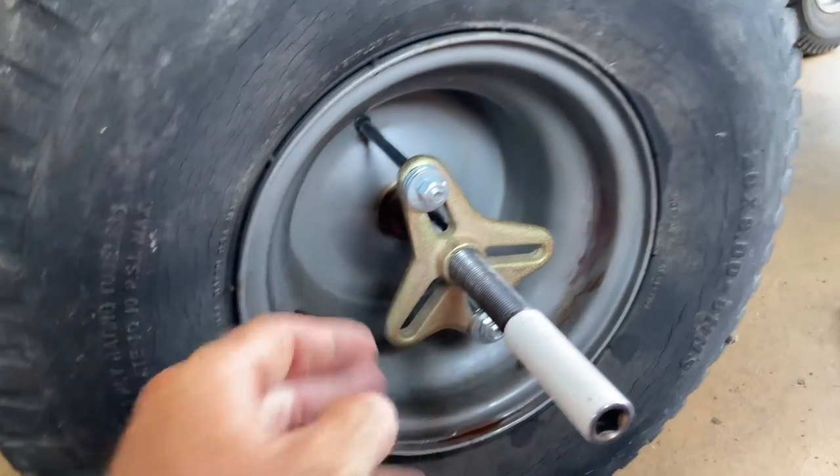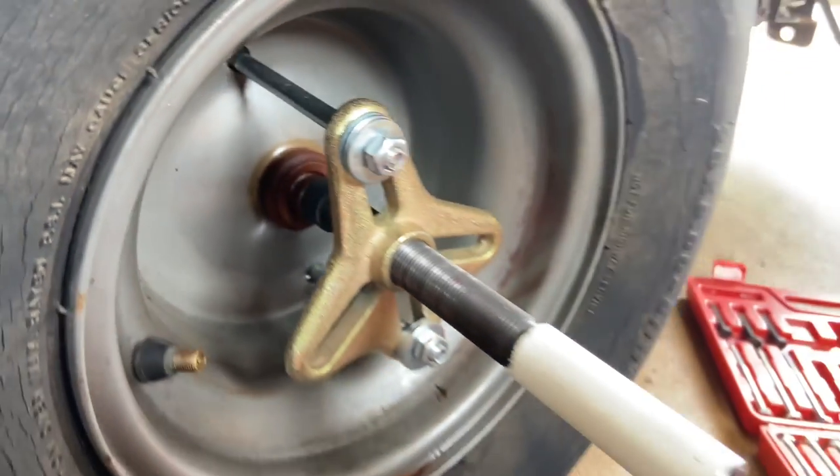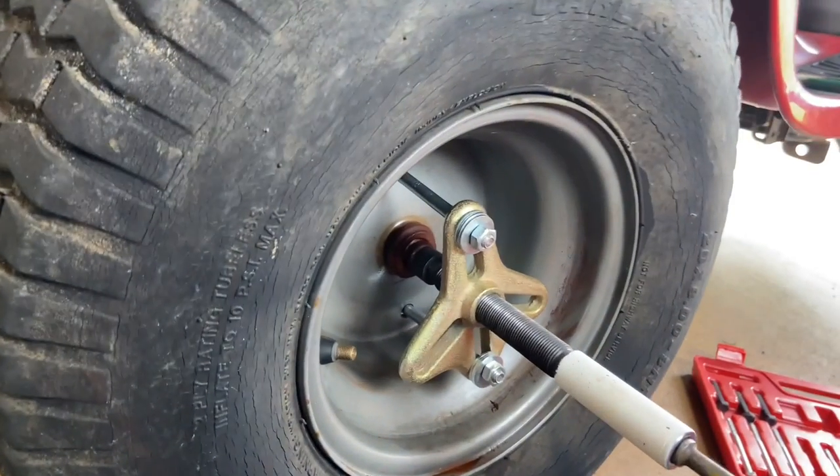This contraption is a flywheel puller, and so I'm going to try to pull this. If you like this kind of content, go ahead and subscribe to my channel. I'll hold it with one hand and try to tighten down on this — you'll see how it works.